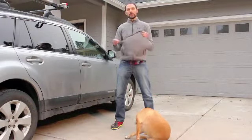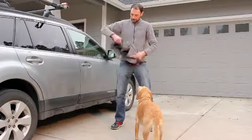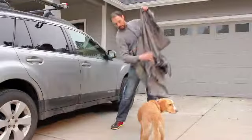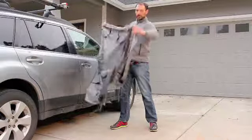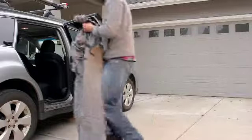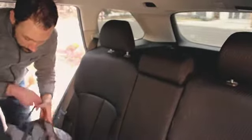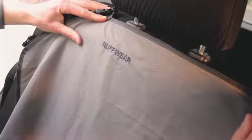To prep, all we do is remove the seat cover from the integrated stuff sack. We're going to look for the Ruffwear logo — it's in the top left corner of the seat cover. So we'll go ahead and put it in the car. We'll start by installing in bench mode. Locate the Ruffwear logo in the top left; that's going to align with the top left of the rear seat.